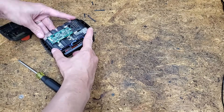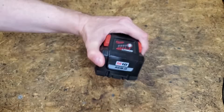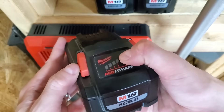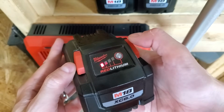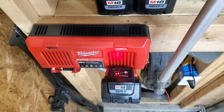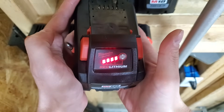Something caused the battery to become unbalanced, so I don't know if or when it'll happen again. Since rebalancing, I've drained this pack all the way down twice. Once recharged, it's still lighting up all 4 bars.